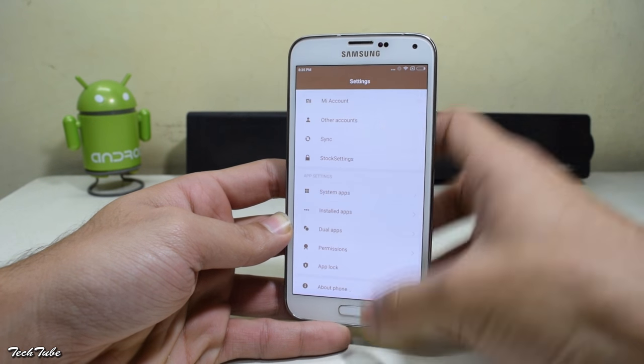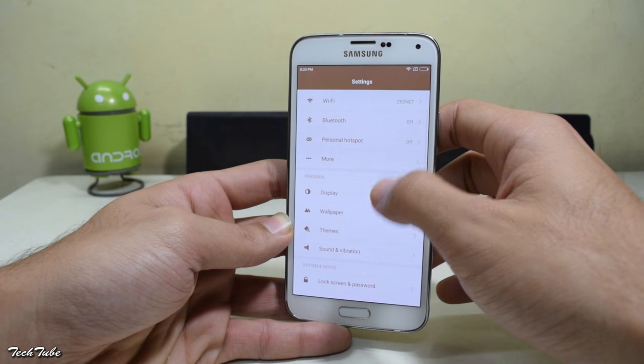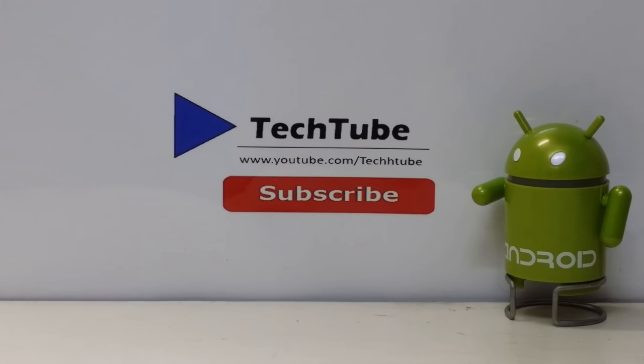So guys, this is it from the video. Hope you enjoyed it. Let me know what you think about this ROM. Thank you so much for watching — I'll catch you in the next one.